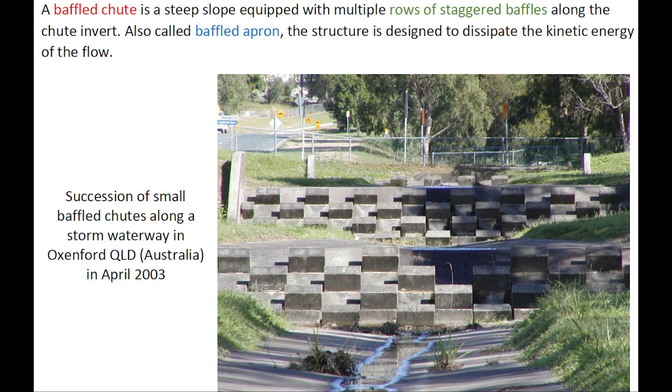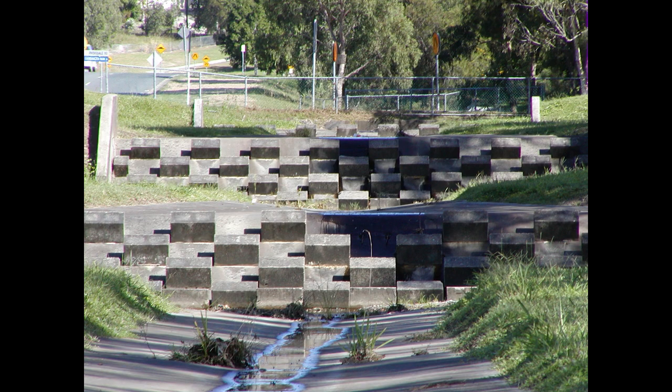A baffled chute is a steep slope equipped with multiple rows of staggered baffles along the chute invert, also called a baffled apron. The structure is designed to dissipate the kinetic energy of the flow, with an example here in Australia.